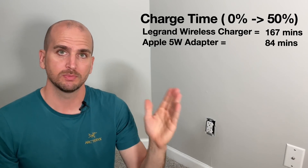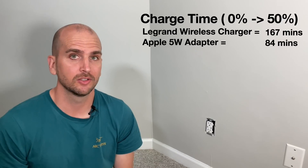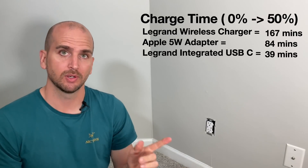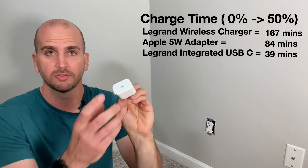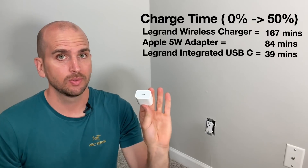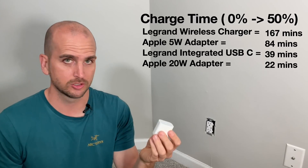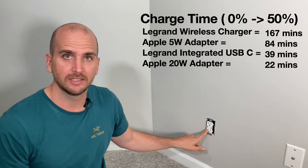The first comparison was the old faithful 5-watt adapter with USB-A to Lightning — better than the wireless charger but still 84 minutes to reach 50%. Plugging directly into the USB-C on the Legrand outlet delivered better performance at 39 minutes. And the best result so far was the 20-watt adapter USB-C to Lightning at just 22 minutes — noticeably faster than everything else. So the big question is: what can this Leviton deliver? I'm very curious to see if it can match the 20-watt adapter.